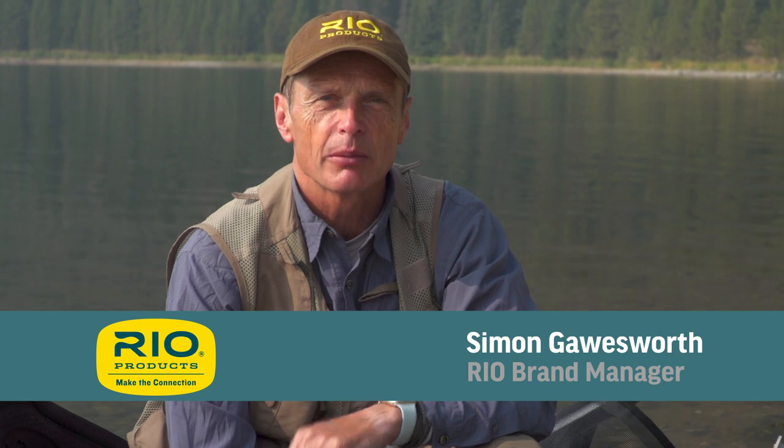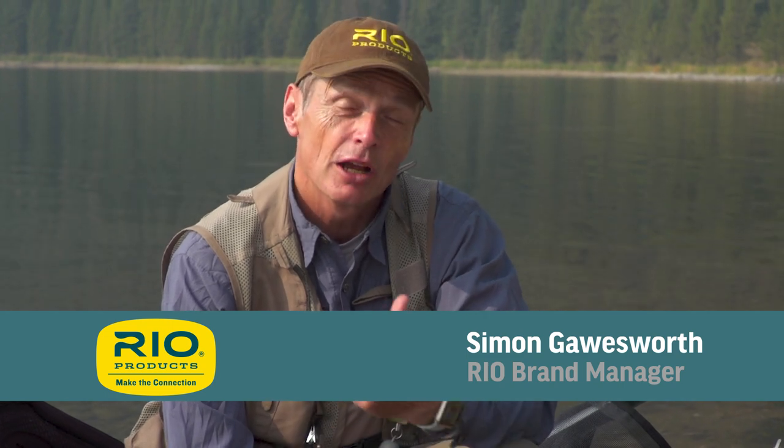Hello, thanks for watching another episode of Rio's How To. My name is Simon Gauzath, Rio Brown Manager, and today we're going to talk about how to fish an intermediate line.